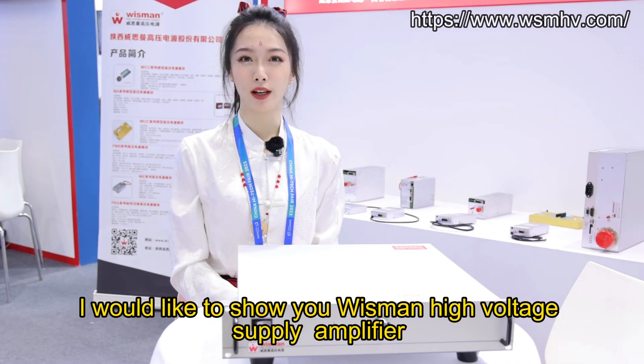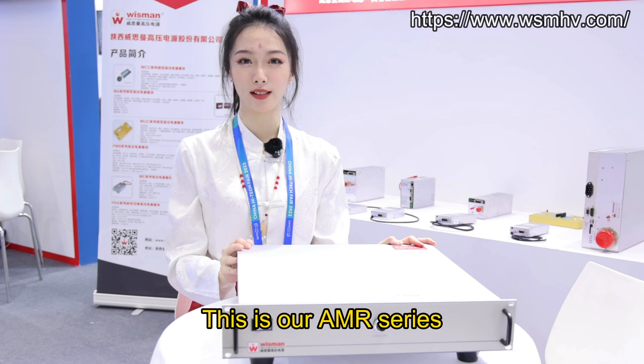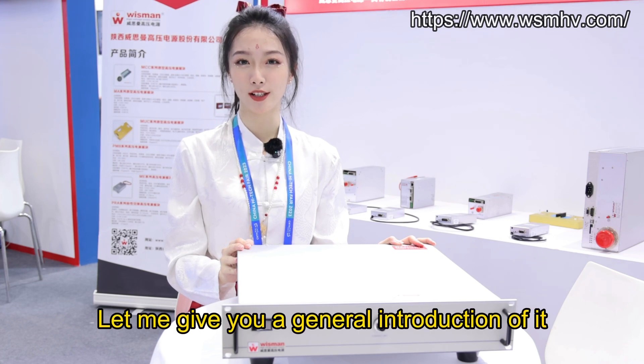Hello everyone, welcome to Wisman channel. This is Lina. I would like to show you the Wisman High Voltage Power Supply Amplifier AMR Series. This is our AMR Series. Let me give you a general introduction of it.